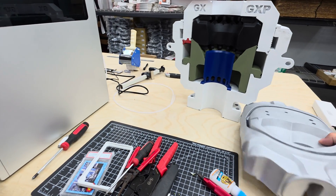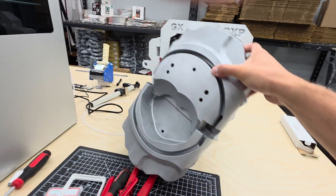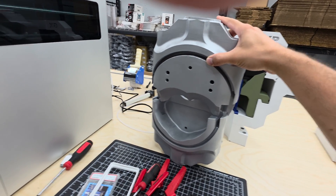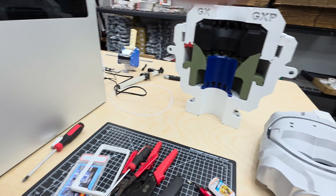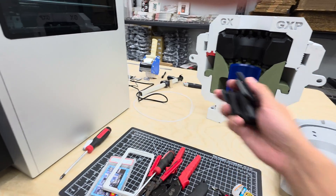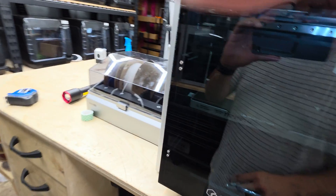I'll put these files on Printables or Maker World, probably Printables, with some magnets. Here are some pieces I made for a customer — some oil and gas trade show models. I printed these on the Q2. I didn't automate these because they're just one-off pieces, but other items that are simple and repetitive you can automate and knock the parts off.